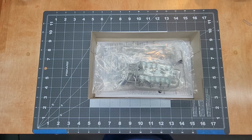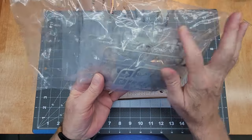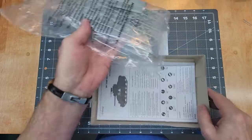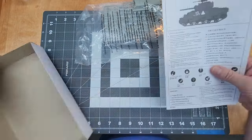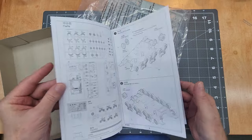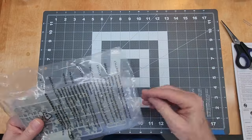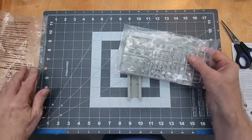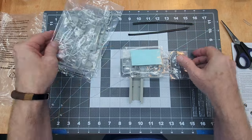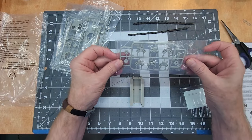Trumpeter has bagged everything up — the sprues are all bagged separately inside. We have a bathtub-style lower hull, instructions, and the decals are in the bag too. Opening it up we have our sprues, rubber-band style tracks, and there's our decal sheet. We've also got a lot of different road wheels and other parts in here.